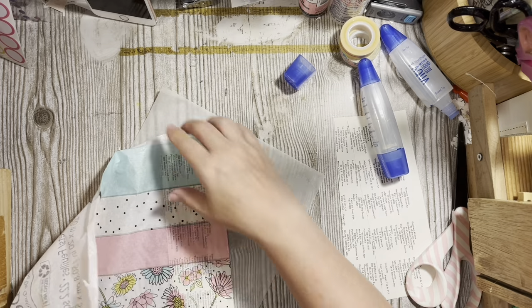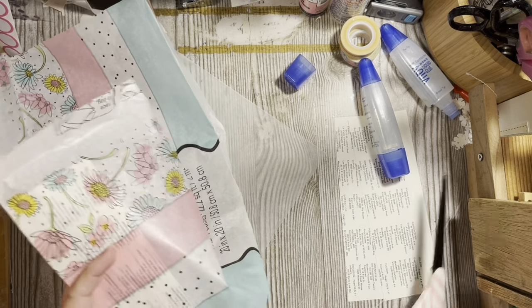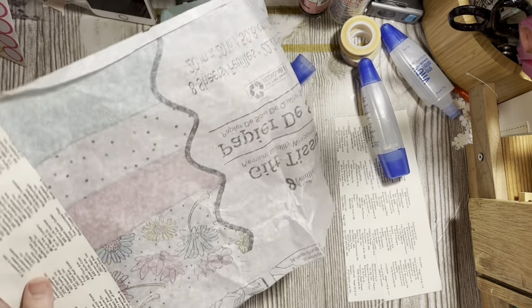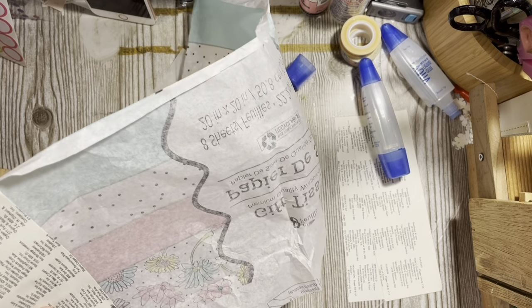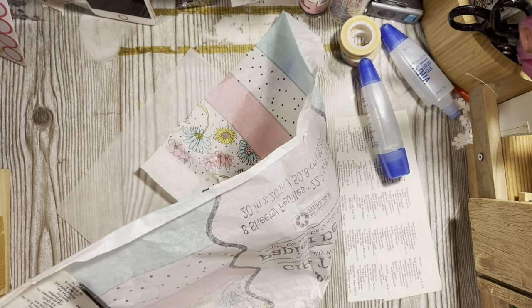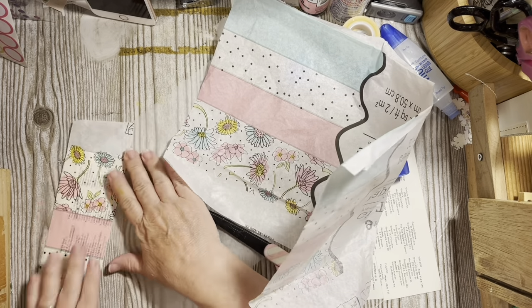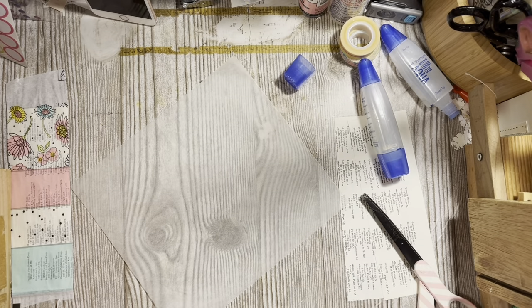This is going to do two things: it's going to give us something going on in the background of our paper behind the tissue, and it's also going to make our little paper stronger. Go ahead and set this aside and let it dry. We're going to do the same thing for the other two.